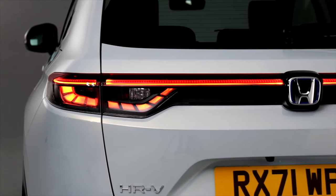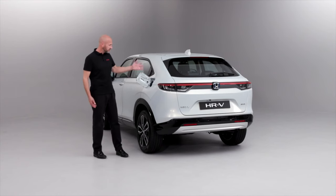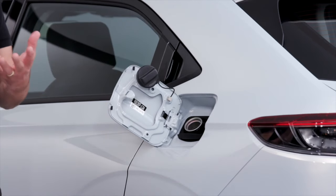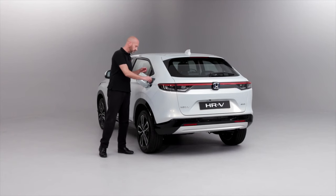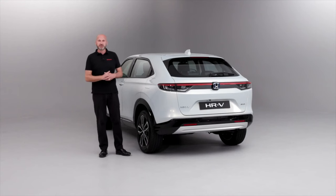Now we're at the back of the car. We've undone the fuel flap using the little lever inside the driver's footwell area, so we can open it up, undo our fuel cap, and there's a nice little storage area on here so we can just pop the cap inside there. That way when we're fueling up the cap is not banging against the bodywork. When we're done just pop it back in and you can't over-tighten it because it has a ratchet system.